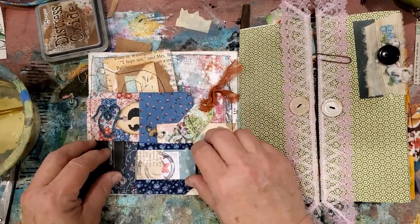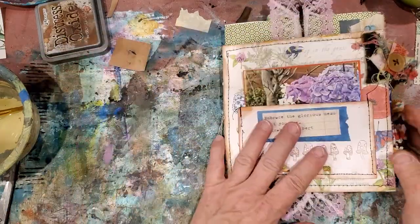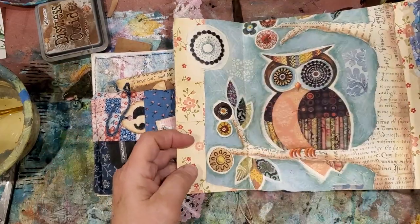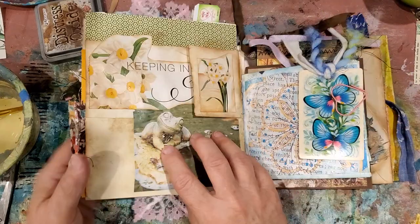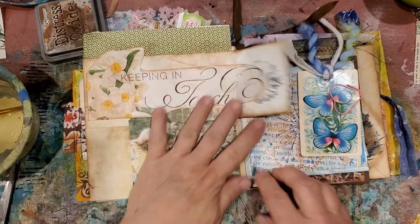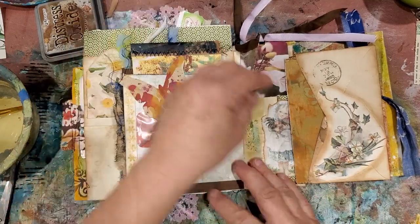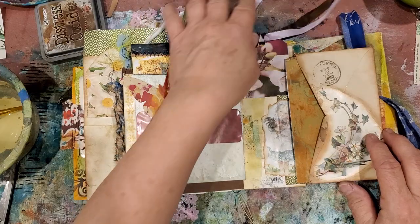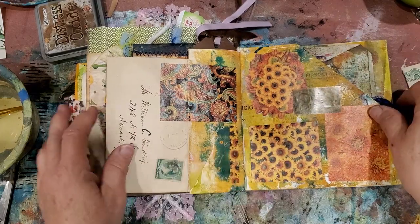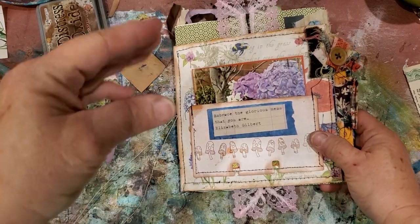Thank you Janet for inspiring me, like always. We did it - thank you for hanging out with me again. I will see you next time. Good night, bye-bye from Birdie.